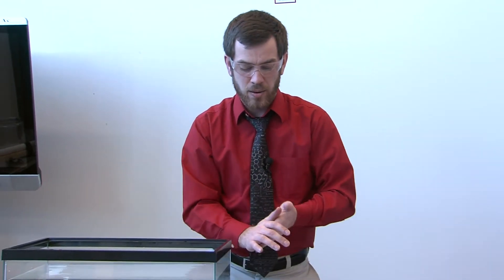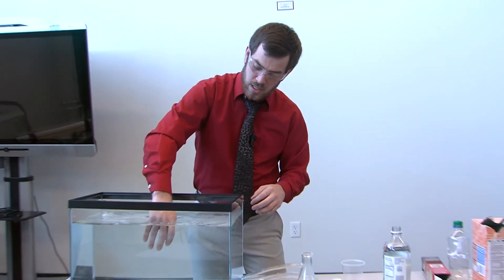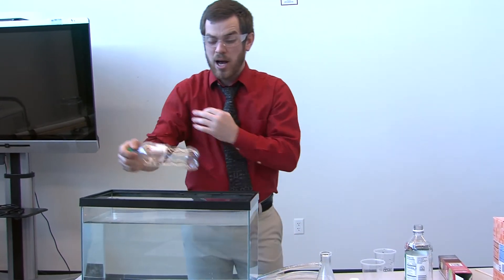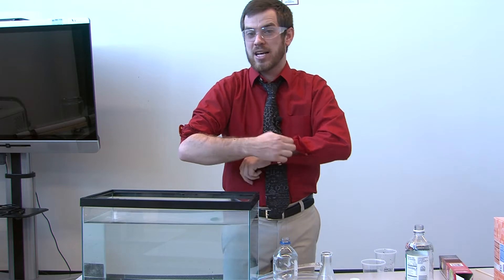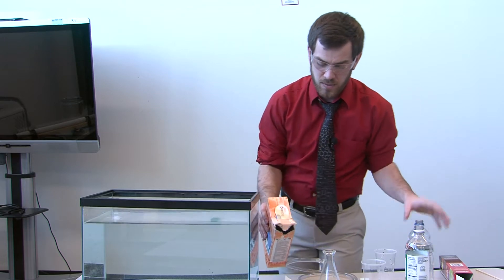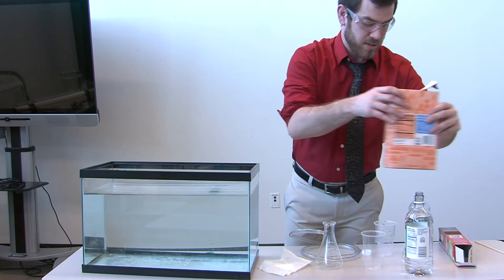The next thing I'm going to do is the same reaction but put it inside a container. What they used to do a long time ago when they needed to collect gas was put a container upside down in water and fill that container with gas. I'm going to use a pop bottle. I put some baking soda on a paper towel or Kleenex, and then some vinegar inside of a bottle.